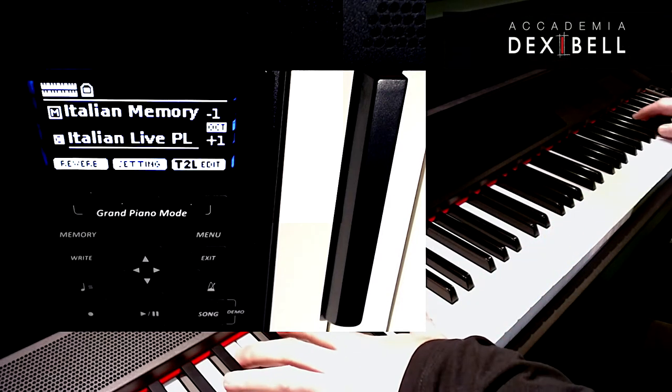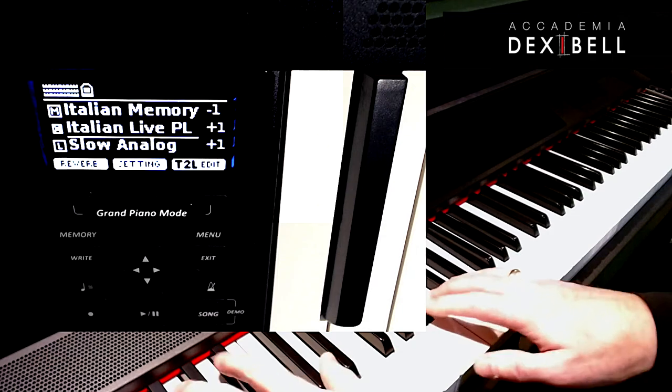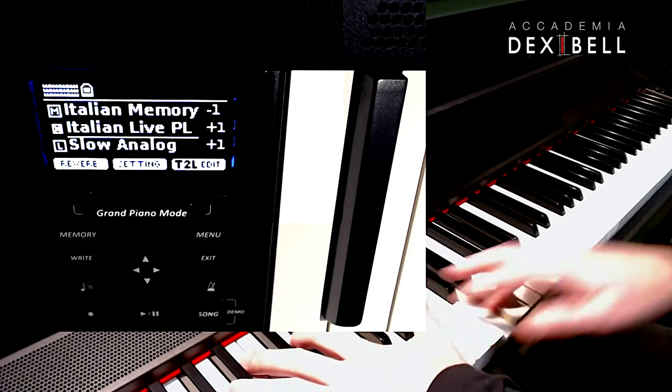Or in this example, used as a question-and-answer kind of sound in combination with the Italian live platinum sound, which is also layered with a synth pad.